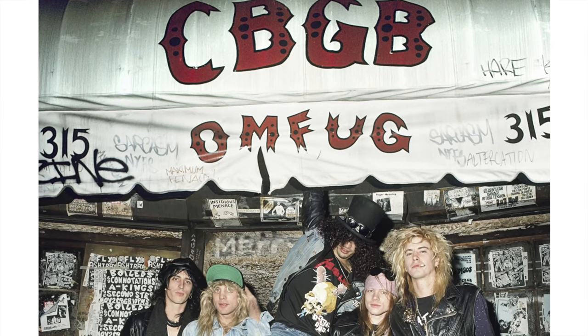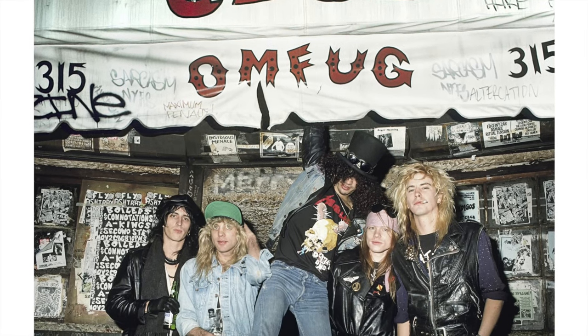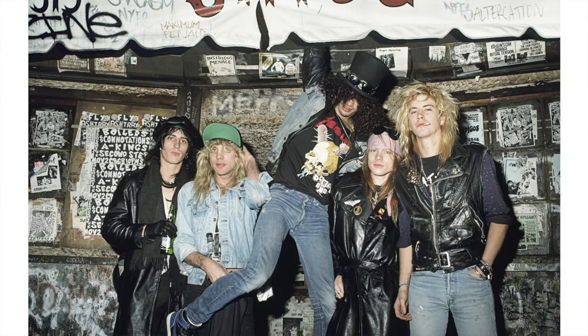I want to show you how I take Mark's photos and turn them into original pieces of art like this silkscreen behind me. This is a 60 by 60 acrylic on canvas that I made out of an image Mark captured in October of 1987 of Guns N' Roses, as you can see, in front of CBGB.